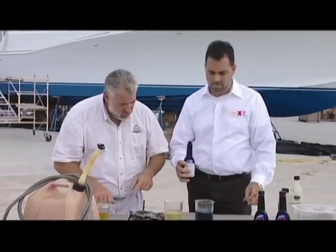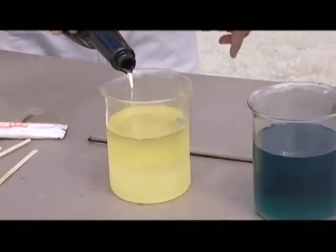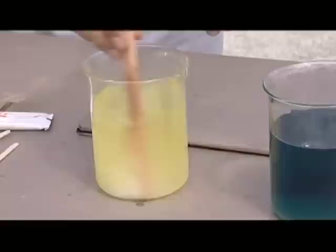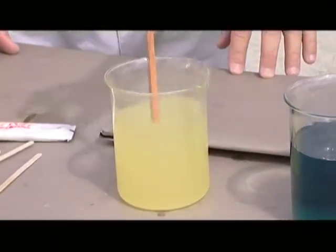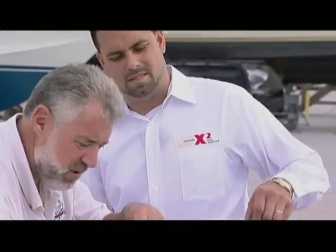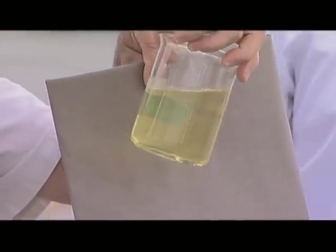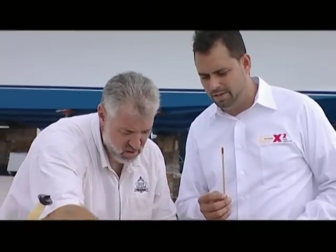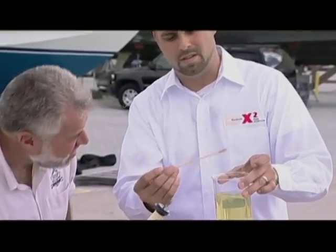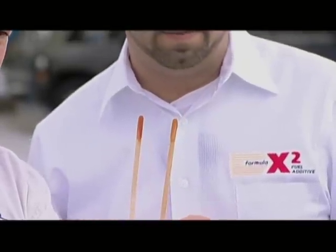Now let's use Formula X2 in this beaker that has the gasoline and the water. We're going to put about the same amount — an ounce and a half. The beaker has graduated lines so we're putting in the exact same amount. Stir it up real quick. I don't see any phase separation. Where's the water, Tony? Let's test it with the water finding paste — there is absolutely no water in there. Look at the color difference — no water with the gas that's been treated with Formula X2.